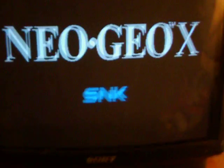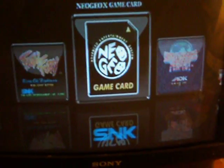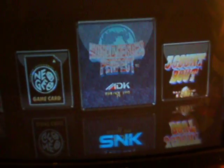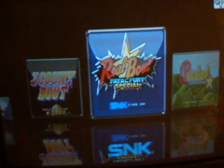You might see the scan lines on the camera — that's the camera — but it's actually quite solid. There's no lag on the joystick. Right, we're going to check it out on the old Real Bout Fatal Fury. Right, here we go, get the ball rolling.